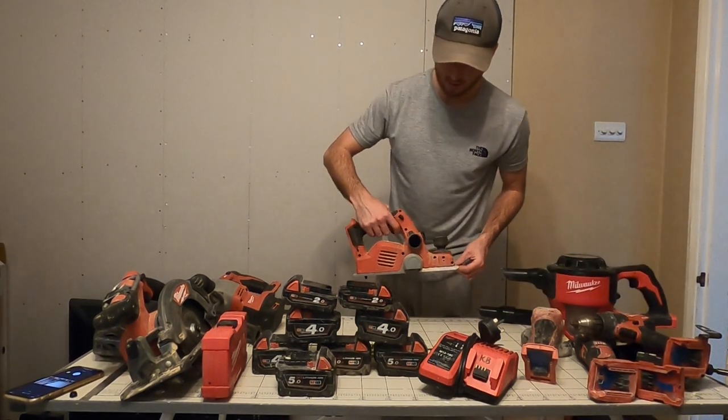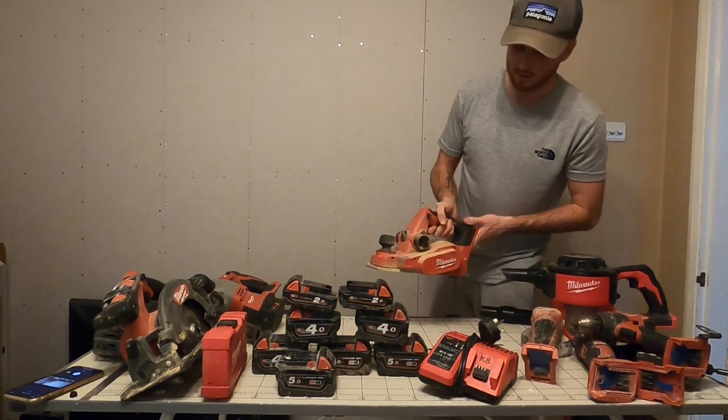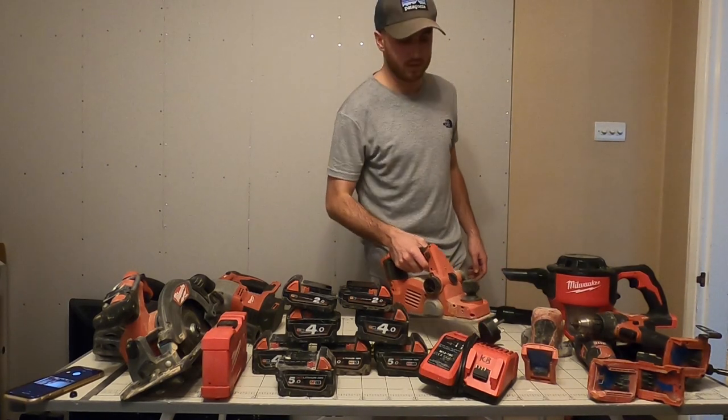I also have the planer. Again, you carpenters will know what these are. This one needs a bit of a clean to say the least, but can't complain with that.